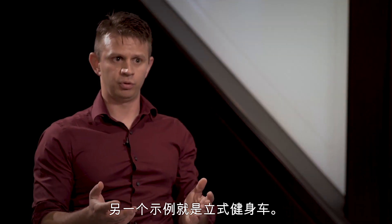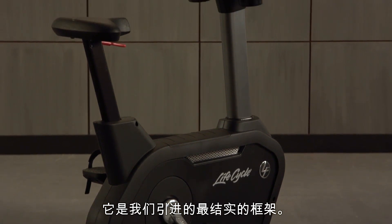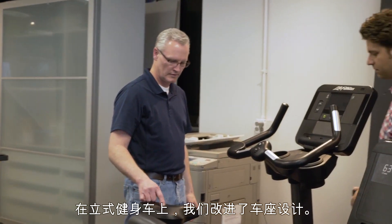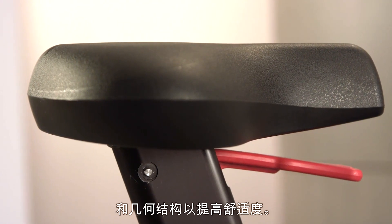Another example would be in the upright bike. It is the toughest frame that we have ever introduced — the robustness and reliability behind that is outstanding. On the upright bikes, we also improved our seat design. We changed the curvature and geometry of the seat a little bit to improve the comfort.